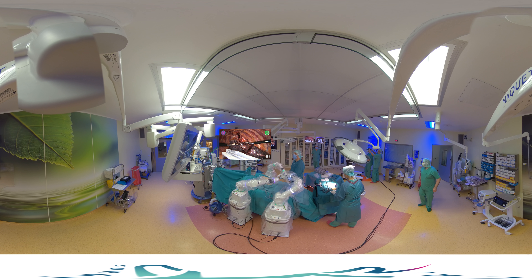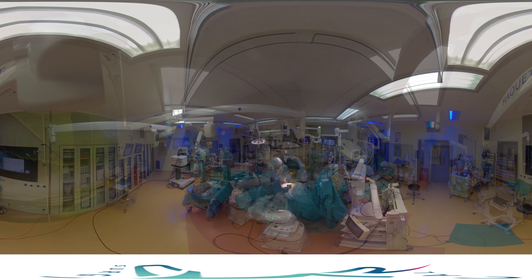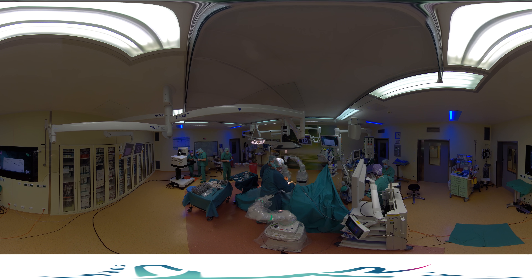The specimen is taken out by using a plastic bag. After finishing the operation, the skin is now closed. Thank you very much for watching this video, and goodbye.